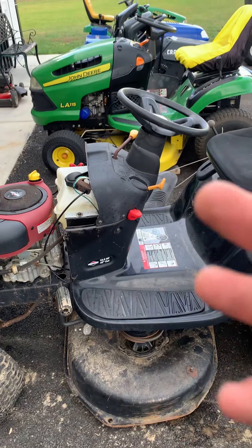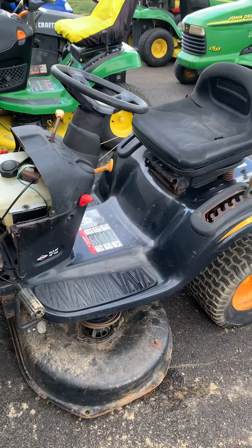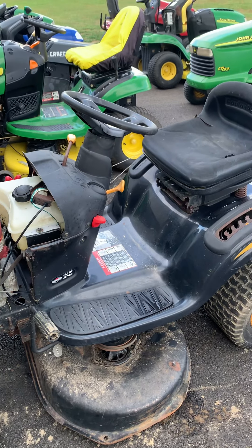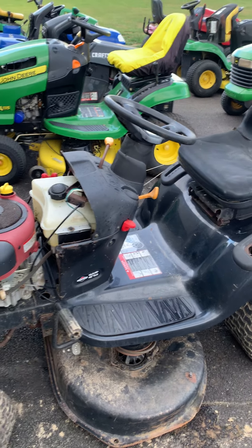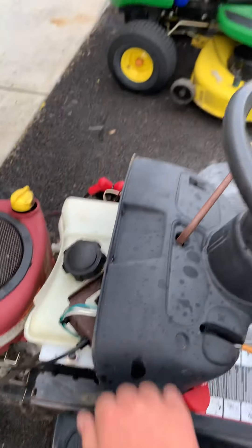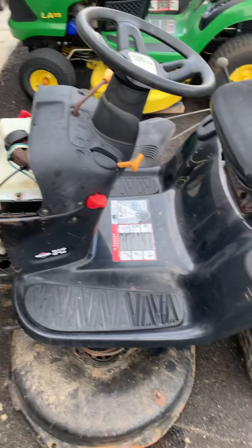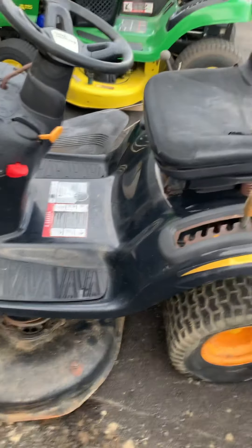This goes for the YTH Husqvarnas and the Craftsmans — the YTH models. This goes for Husqvarnas and Craftsmans, newer versions. The kind with the plastic dashes, not the ones with the metal ones. This goes for the ones with the curved fenders — you'll see when I show you the deck.